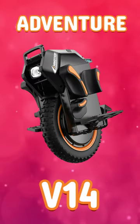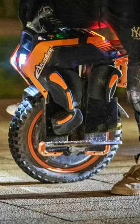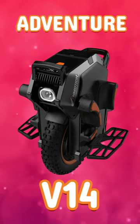Enhanced with BMS and power pads for ultimate control. Choose from black and orange with a Samsung 50E battery, or all black with a 50S battery. Ideal for urban adventurers wanting comfort and reliability.